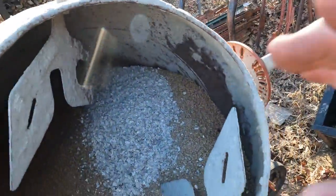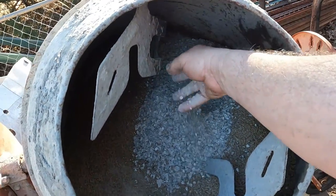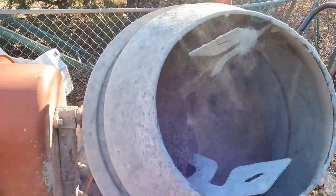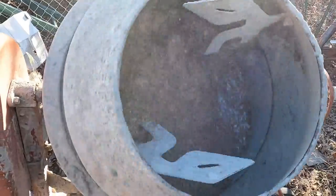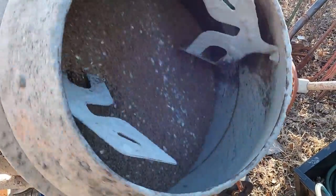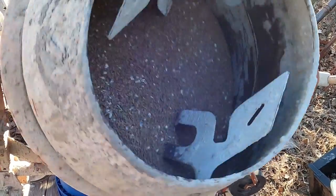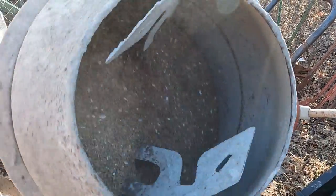We've got the chicken feed in here, I added some oyster shells in there as you can see, and now we're going to turn it on and let it all mix up for a bit. Like I said, whatever oyster shells they don't eat will settle at the bottom — they'll get to it. You can see it all mixing in really good. Now I need to go ahead and mix in my soybean meal and put that in there.